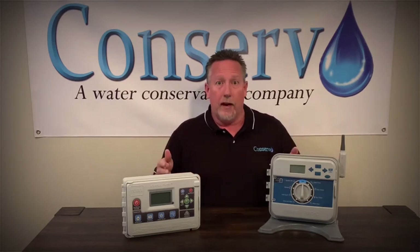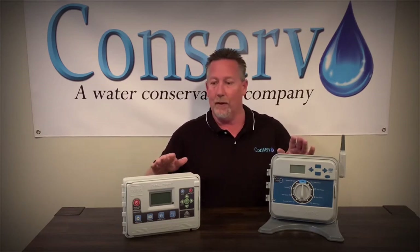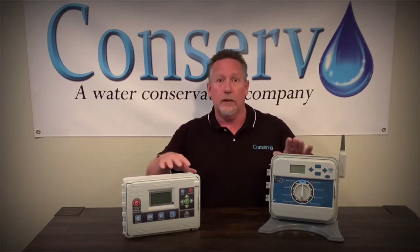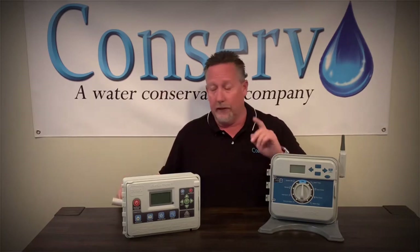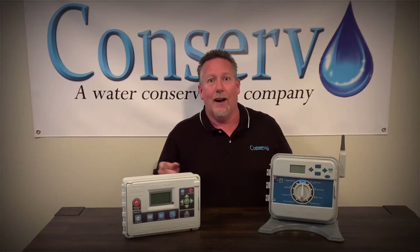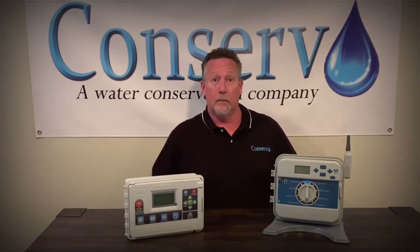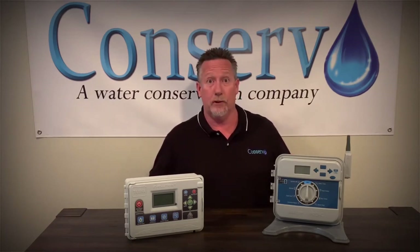You don't have to have a Wi-Fi version. Why would you not want Wi-Fi? Well, if you don't have Wi-Fi at your house, if you're a landlord and you don't want to depend on your tenant having internet, or if the controller is way out back and your Wi-Fi signal isn't strong enough to reach it, then these non-Wi-Fi versions with the little wireless sensor are perfect for you. Now let's look at some of the Wi-Fi versions and why you might want to choose one.